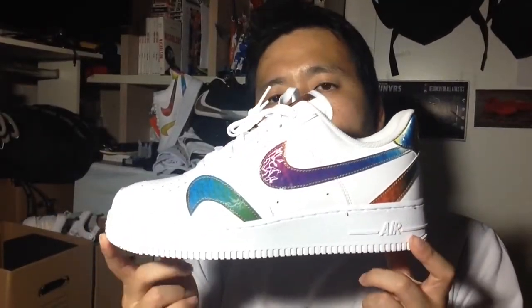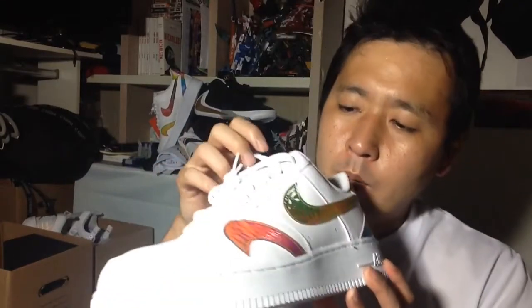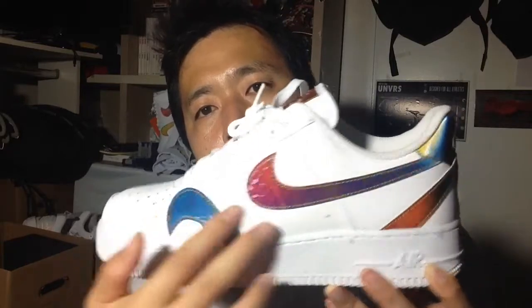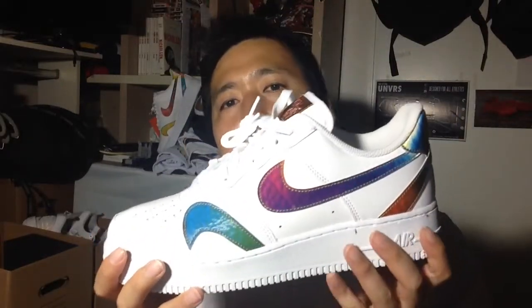Hi, this is Sherry with a review of the Air Force One 07 — Level 8, I think it's the name. If you want the detailed serial number, it's CK7214. It also comes in black, but with this rainbow-ish, holographic, iridescent swoosh pattern, it just goes better in white than black, personally.